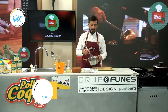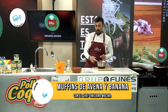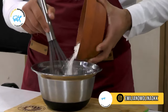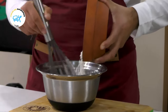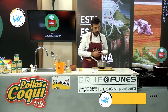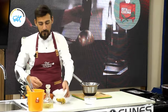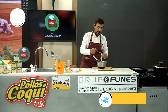Para la receta del día de hoy, por este lado tengo 3 huevos y ahora voy a pasar a incorporar harina. Harina 4 ceros, 1 taza. Es una receta rapidísima que te puede solucionar lo que es el desayuno y obviamente la merienda. Vamos a utilizar azúcar, un cuarto de azúcar. Ahora me voy a venir con una media cucharadita de canela.